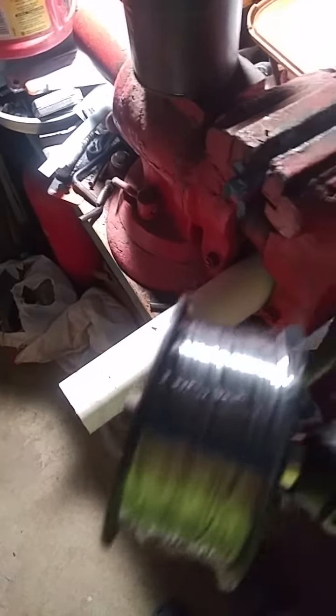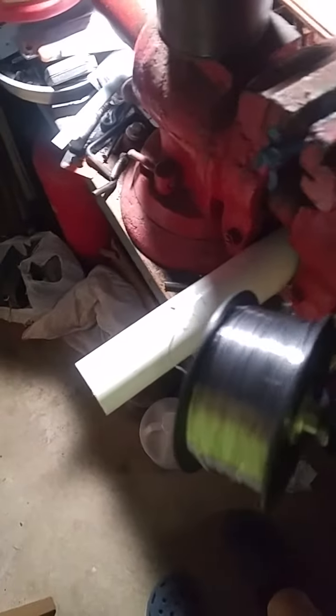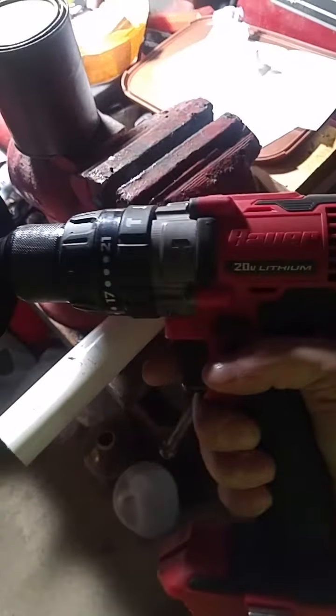Well, I just realized as I'm putting away the 10-pound spool, I didn't make a video of me winding. So I decided to use this power drill, which I think goes a little too fast for the lowest speeds, even at one.